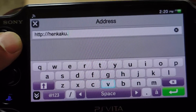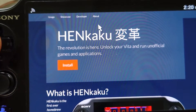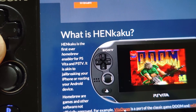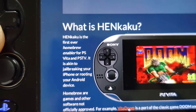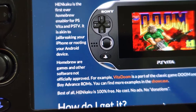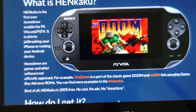If this site goes offline like it did before, it was henkaku.me — but that just redirects you to henkaku.xyz anyway. So what is HENkaku? HENkaku is the first ever homebrew enabler for PS Vita and PS TV. It is akin to jailbreaking your iPhone or rooting your Android device. Homebrew games and other software are not officially approved.